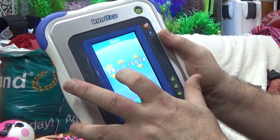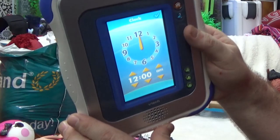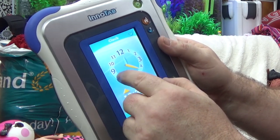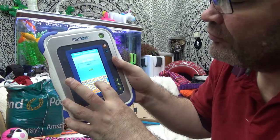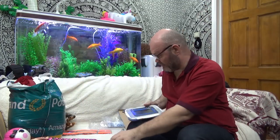InnoTab — the learning tablet. Loading. Touch the tick. To set the time, move the minute hand or touch the up or down arrows on the digital clock. When you are done, touch the tick. Aim to start. Ooh, that's off right — we can play with that later, that looks super fun.